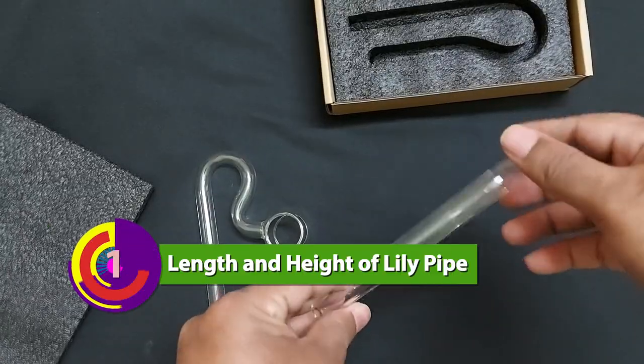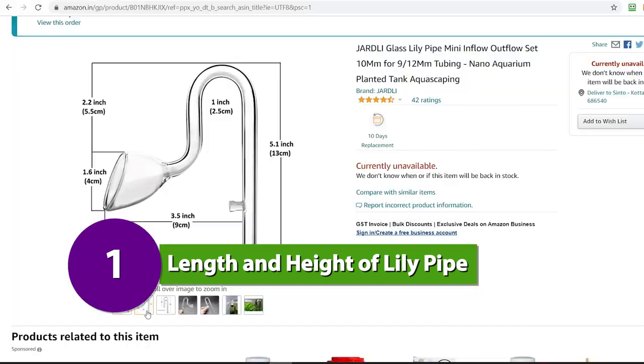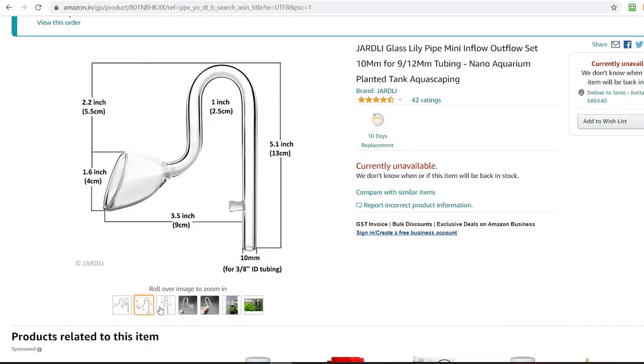To decide which Lillipipes is best for your planted aquarium, you have to make sure that the following things are taken into measure. First is the dimension of the inlet and outlet of Lillipipes — check the length and height of the Lillipipes and whether they are too big or too small for the aquarium.